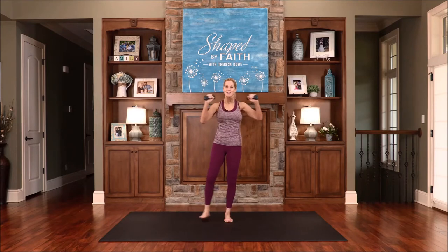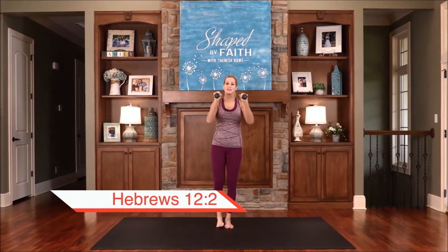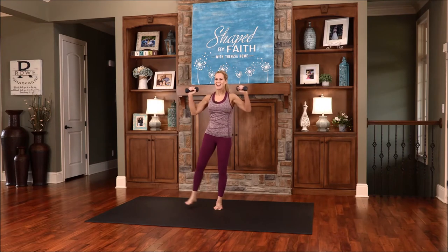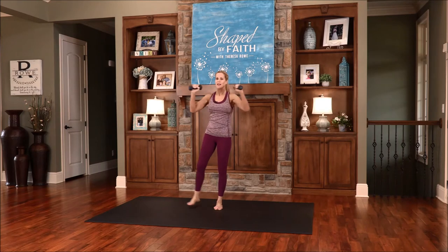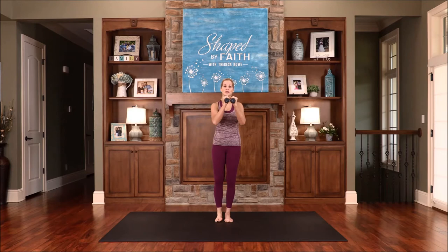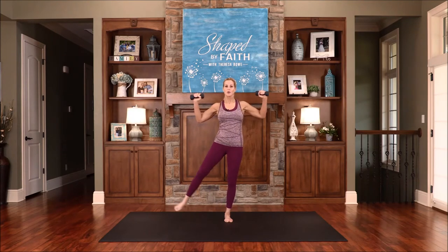We're practicing this together — you're doing so good. Let us fix our eyes on Jesus, the author and the perfecter of our faith. Working through the chest and the shoulders and the legs, working on core strength, and bringing awareness to this body and our spirit that God is Lord of our life. With Him we can do all things. Great for the arms, lower body, and your core. Breathe — focus in on that breathing. One more, nice work.